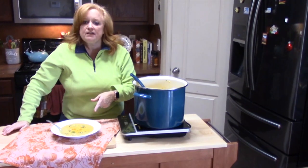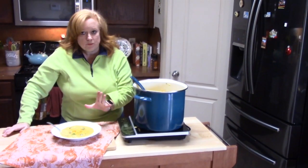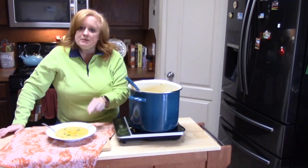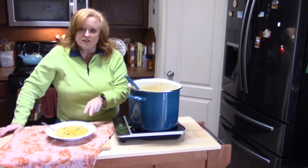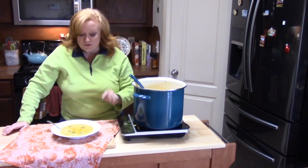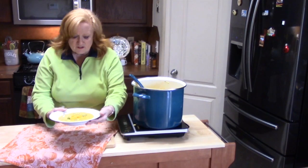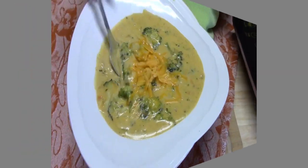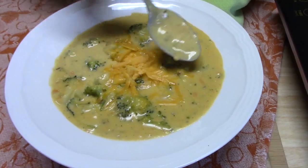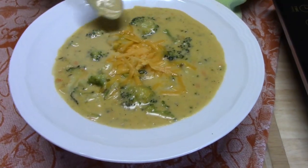That broccoli still has a nice little crunch to it, which is good. That cheese in there — and that cumin and paprika, oh my gosh, it added a nice warmth to this soup too. Do y'all see the color of this soup? Look at the colors in there — it is beautiful. The carrots gave it a nice color also inside that soup.